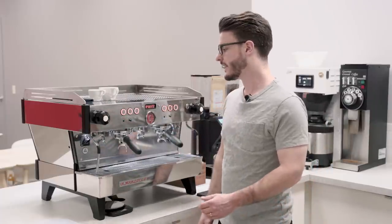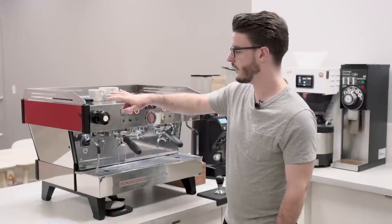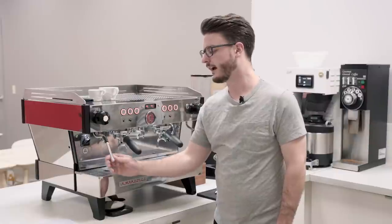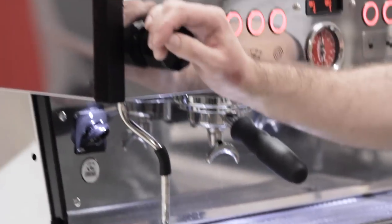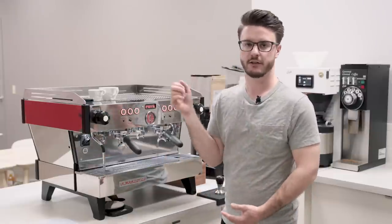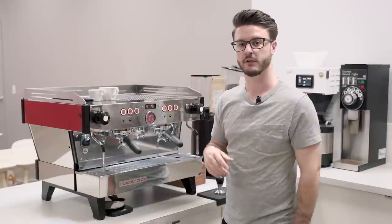The buttons feel very sturdy. Some people coming from a Linea Classic to the PB are used to rocker switches that engage really easily, and they find the PB buttons require a little more purpose behind the press — but once you're used to it, it's really no big deal. The steam wands are not insulated, so be careful when steaming. They have rubber grips to prevent burns. Unlike the Linea Classic, these wands are more like the GB5 — far fewer turns to reach full steam pressure, which is much easier on your wrists over time.